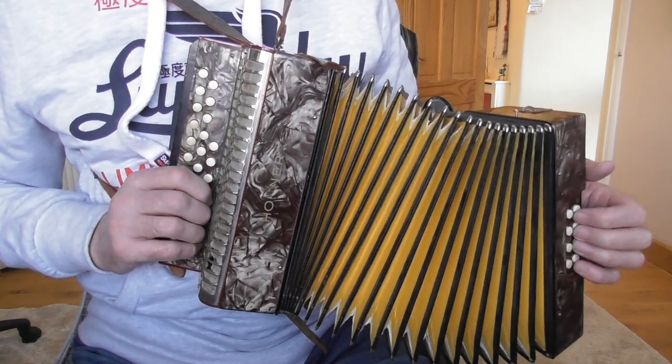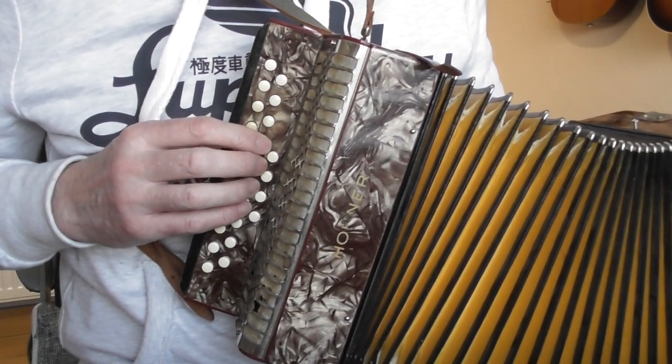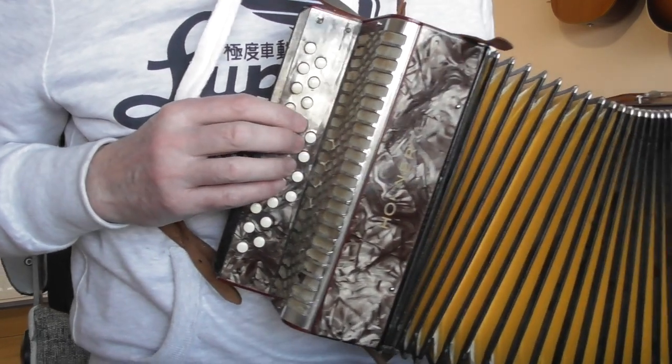I'm still waiting to get this fettled — it's got a few funny raspy noises but it's perfectly playable as it is. I'll just talk a little bit about the tune first of all. One thing that is very important when you're playing the melodion is to make sure you get your fingers in position and have fingers available for the run you're about to play.